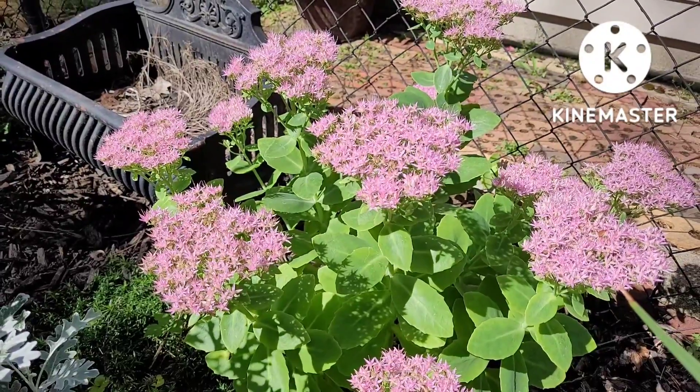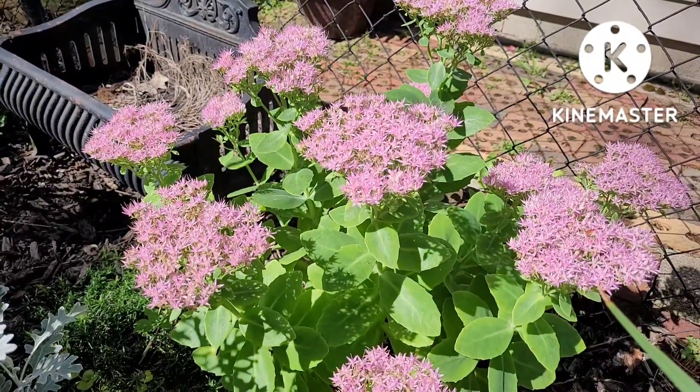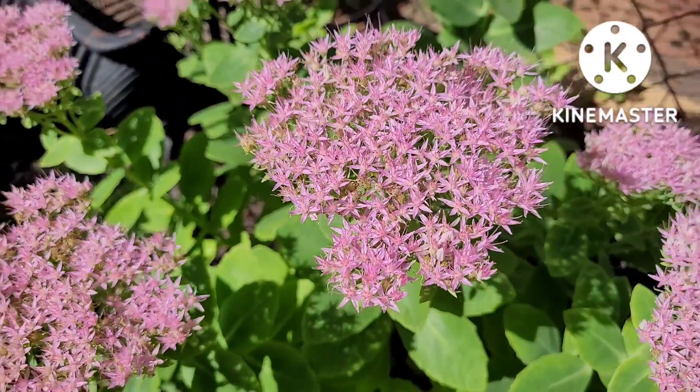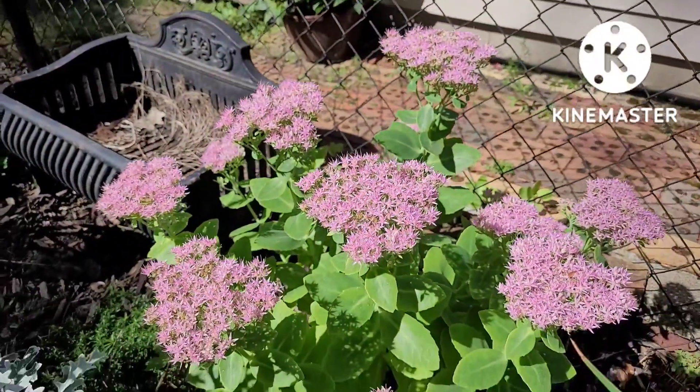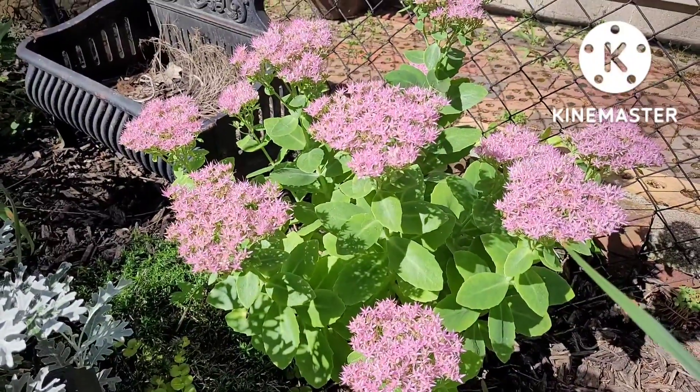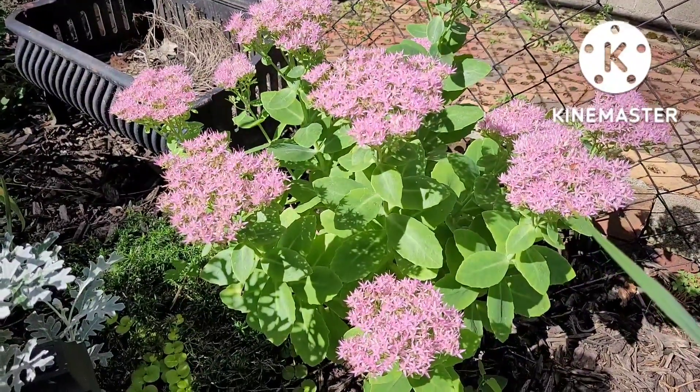Of course you can always dig up the plant and get the stems with the roots and plant them that way. Sedum is also a plant that you can put in your containers, and I put my containers in the garage for the winter and this plant actually survives.